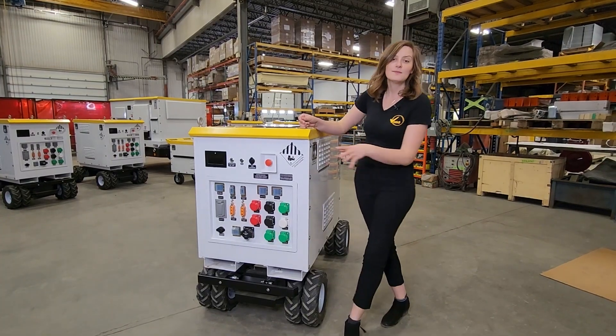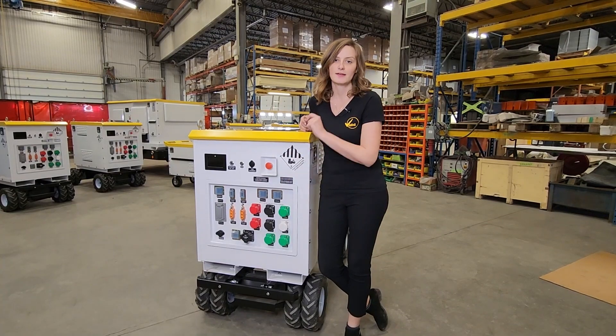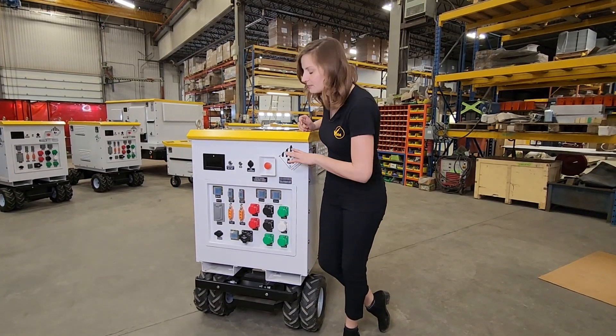Coming around to the front of the unit, same as the 10 kilowatt hour, everything that you need for operation is right on the front, easy to access, and it is all completely weatherproof.